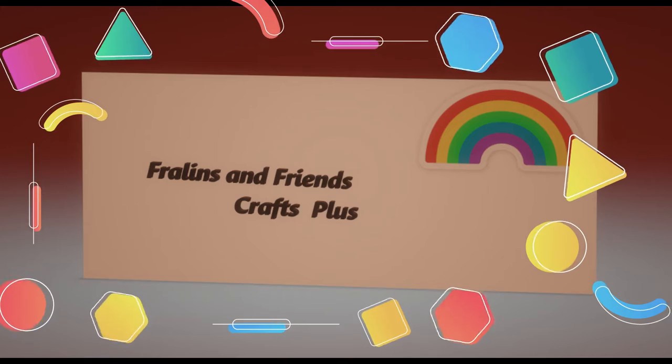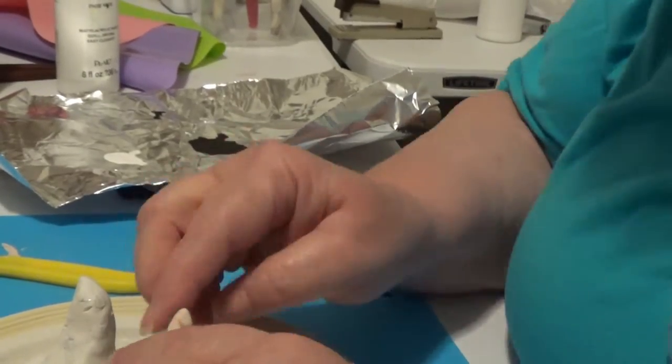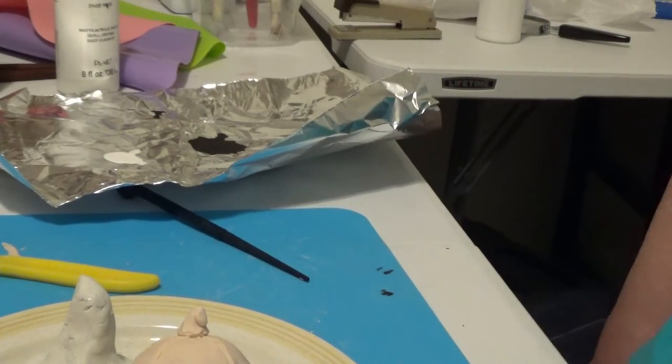Hello everybody, this is Glenda with Fralins and Friends Crafts Plus. I've been promising that I would show you around the house where I have put some of the things we've worked on, and that's what we're going to do. Off we go to look at some thingamajigs.